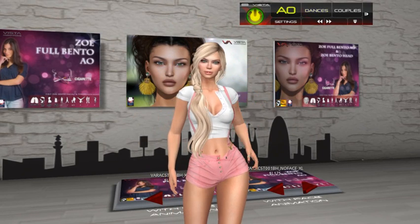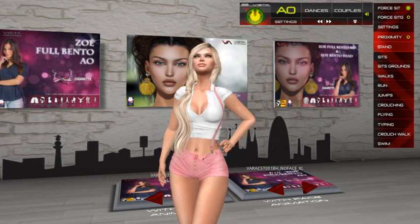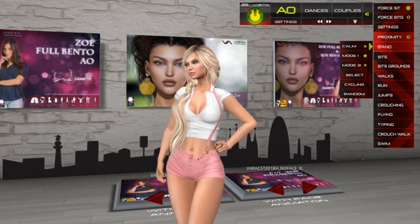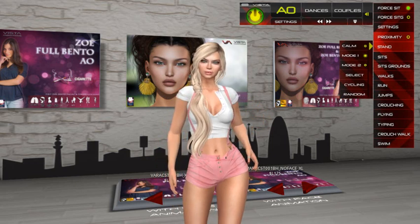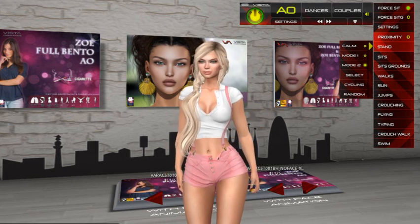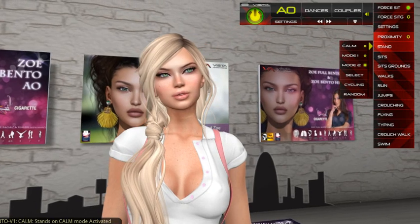Coming back to the menu — we have the proximity option. This is a sensor that detects if there is somebody around you and will play only the calm stance. In the stance menu, you have a calm option to select. Mode 1 plays all 21 stands, and Mode 2 is the more calm stance — made specifically for when you are chatting, doing a video, or want to look at the camera without moving much.